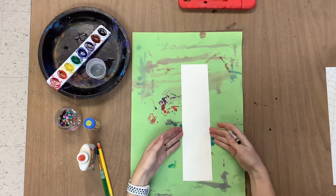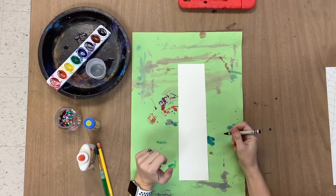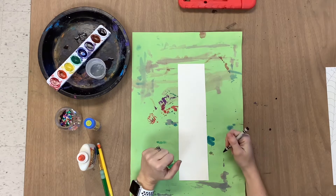All right friends, today we are going to make a fun little spider dangling from a spider web.